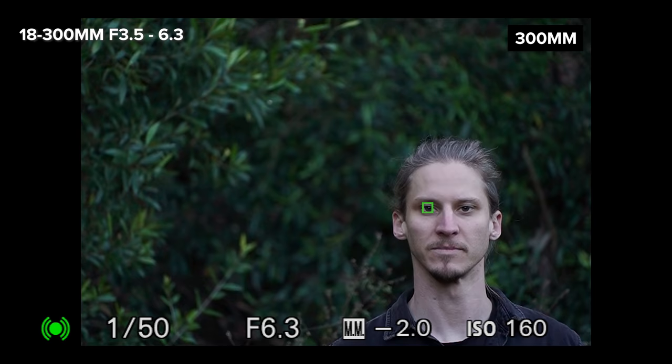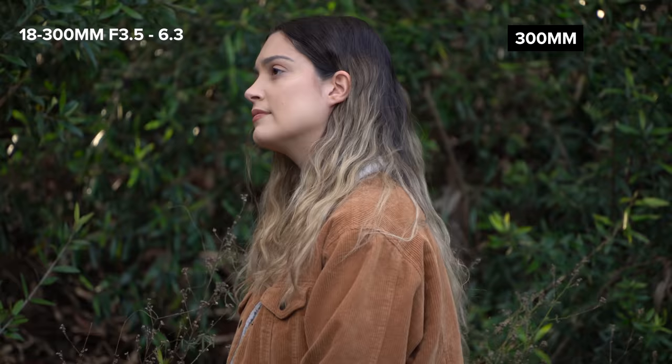After our photo shoot we'll take a look at this lens for wildlife photography and see how it focuses for photo. I also wanted to share with you the crazy amount of range we're getting in this one lens.